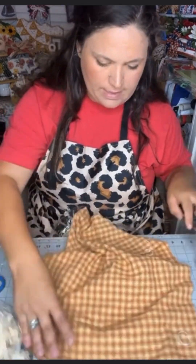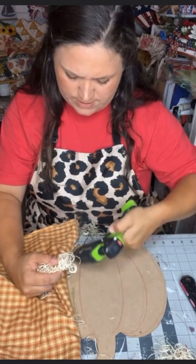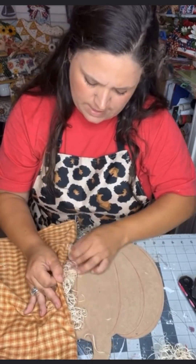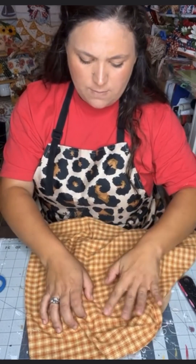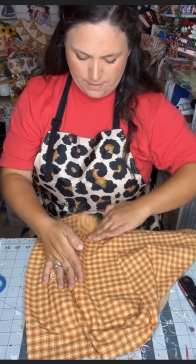This was by far one of my favorite projects I've ever created for fall, and I figured it would be fun to make this into a quick video for you to show you how you too could create a favorite of mine.